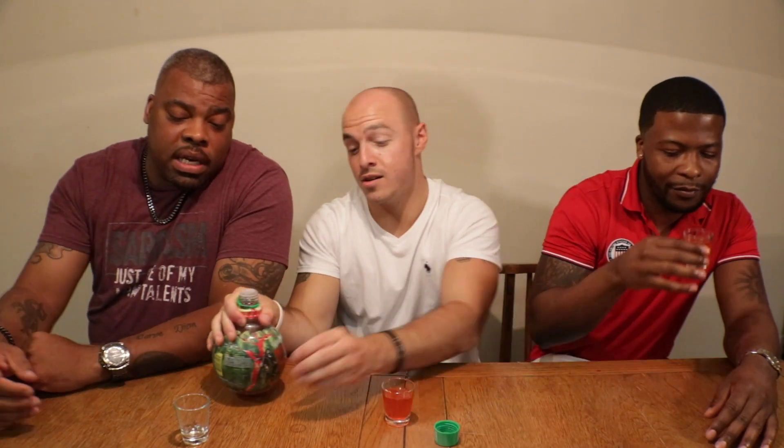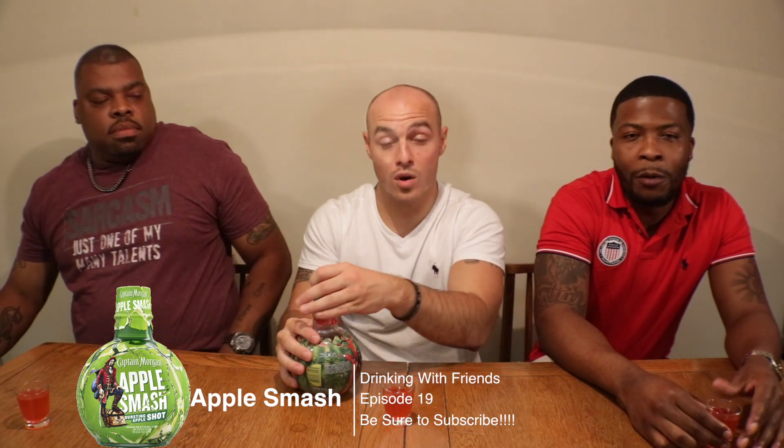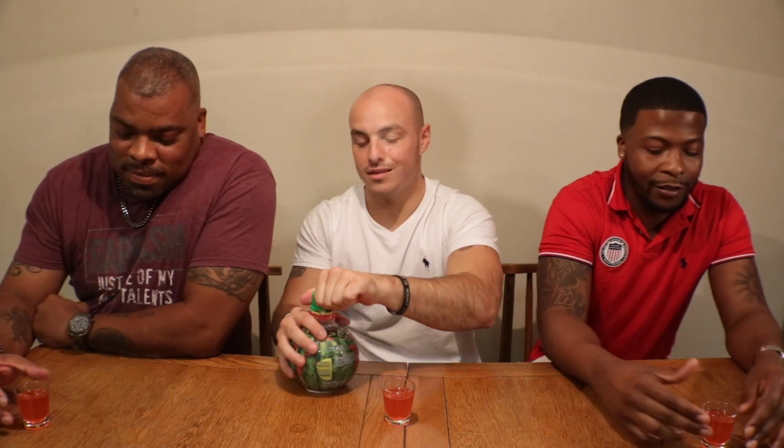Have y'all tried the Apple Smash? No? Oh, so that was last week's episode — check it out. Apple Smash is pretty good. We're hoping this one is too. It's my first time trying it, so hey — go to the bar and try something new. So we're gonna see what this is all about.